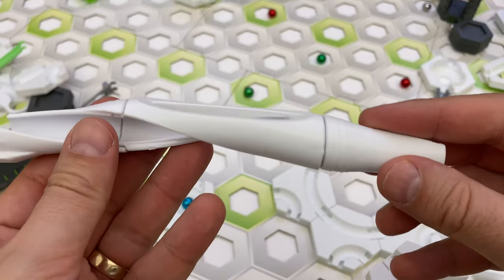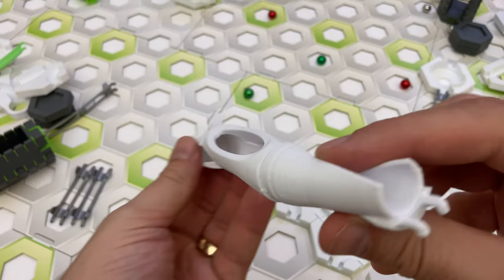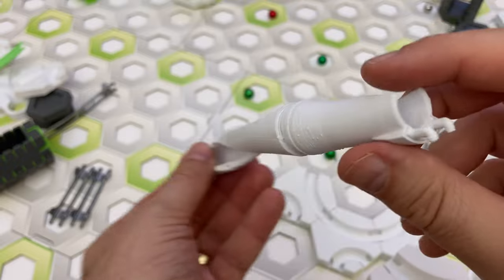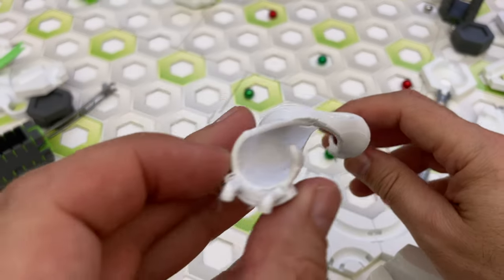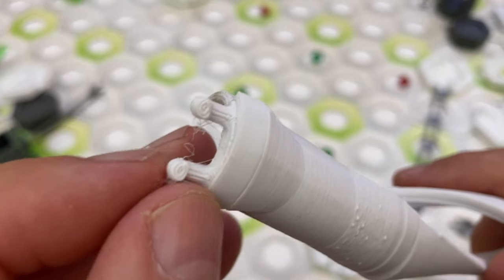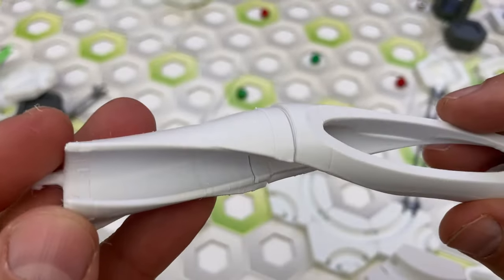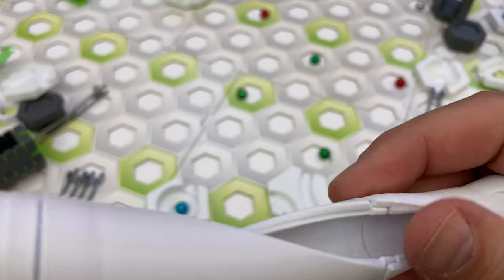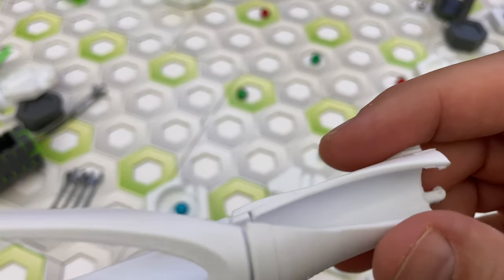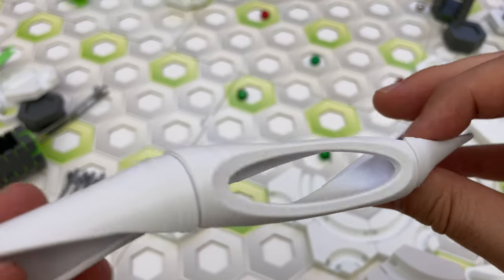Let me start with a caveat. 3D printing is somewhat of an art — it's not just the design that counts, but how you print it. It can be difficult to dial in printer settings to get a quality print. Many of these shop owners are improving their designs and print processes over time, so the parts you receive may differ in design and quality from what's reviewed in this video. Be sure to talk to the shop owner if you have any questions.